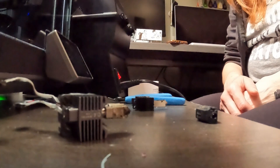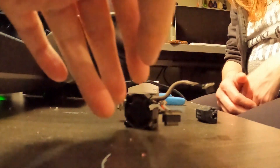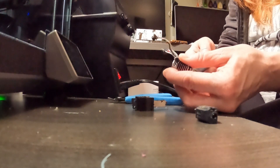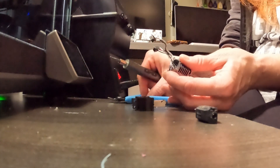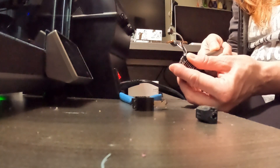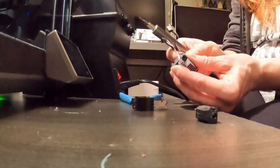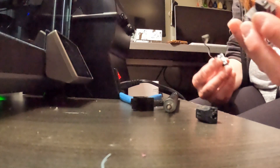First off, hit the fan off of this. So now we don't need that hotend anymore — this is out.